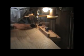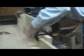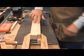And trim them up. I'm going to take the belt sander to them and take out the planing marks.